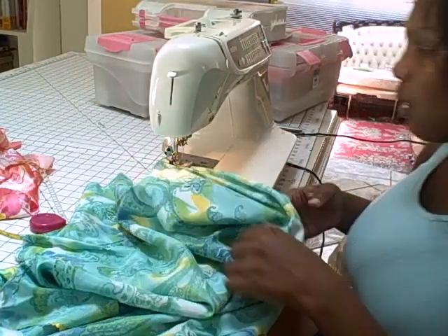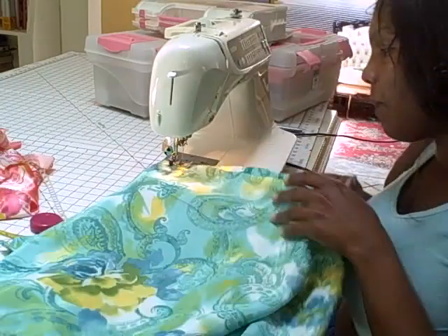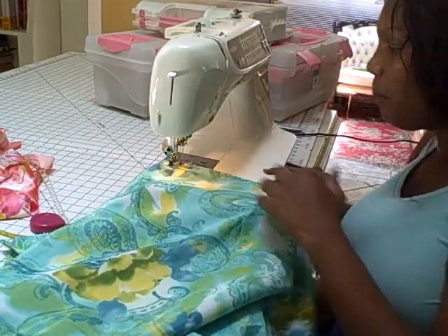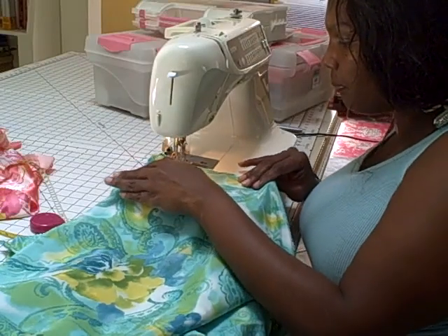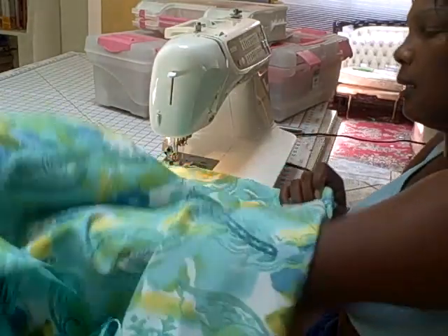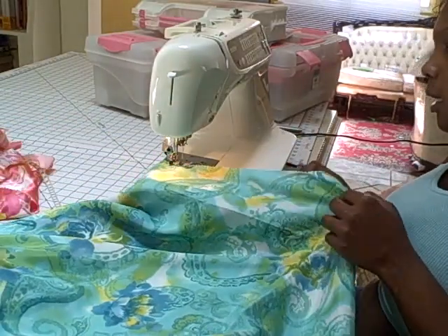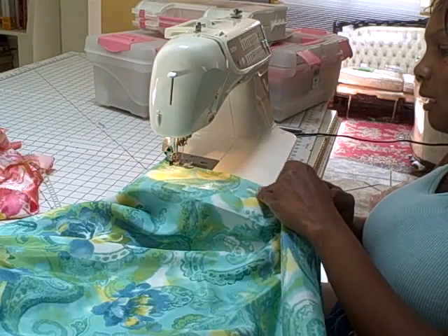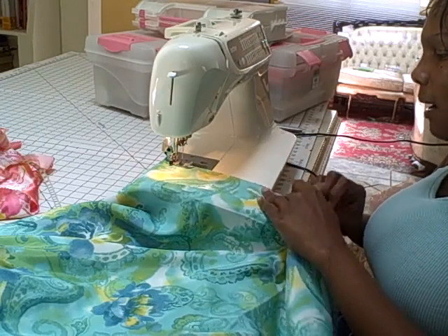I think my needle was also a little dull — might need to change my needle. That's another thing that will make the material buckle. If your bobbin threads or tension settings are off, it'll make your stitches come out too tight and stuff like that. So you just want to be mindful of that.